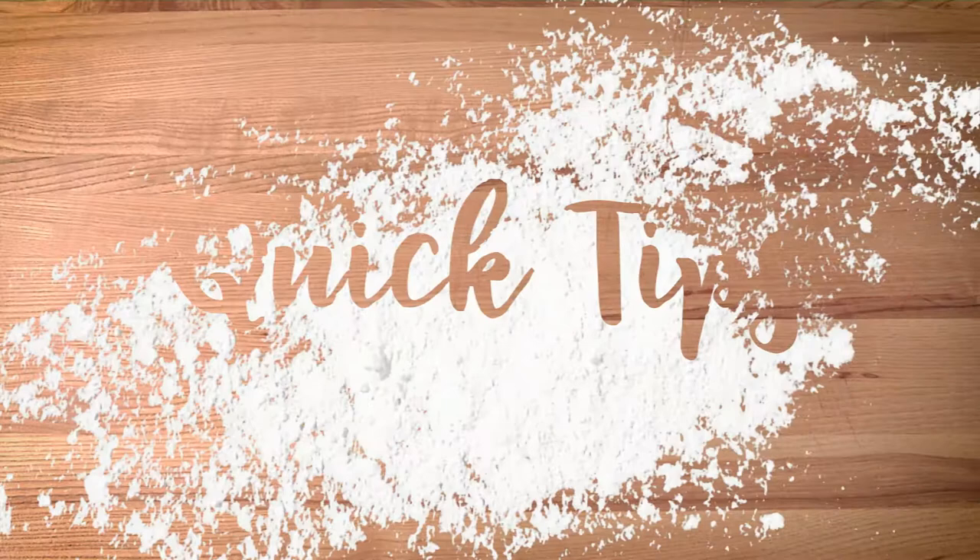Hi, I'm Katie McNeil. Welcome to Slice of Life Quick Tips. We have a trick that we use at the bakery. We want to get really creamy, fluffy butter and sugar to cream before we make cookies or a cake.